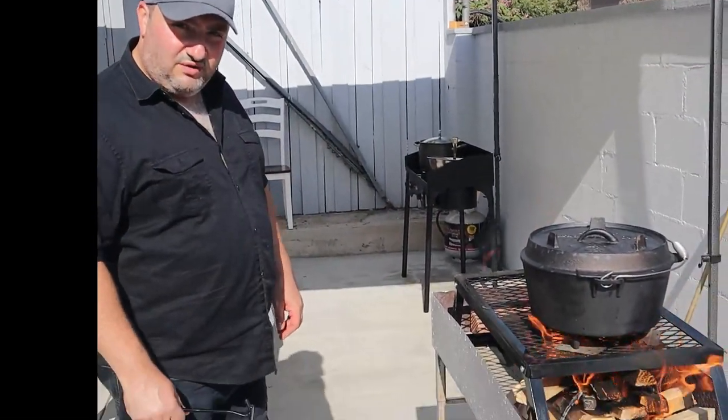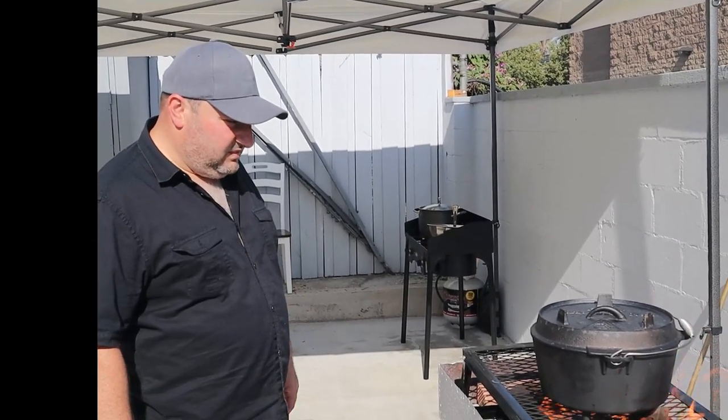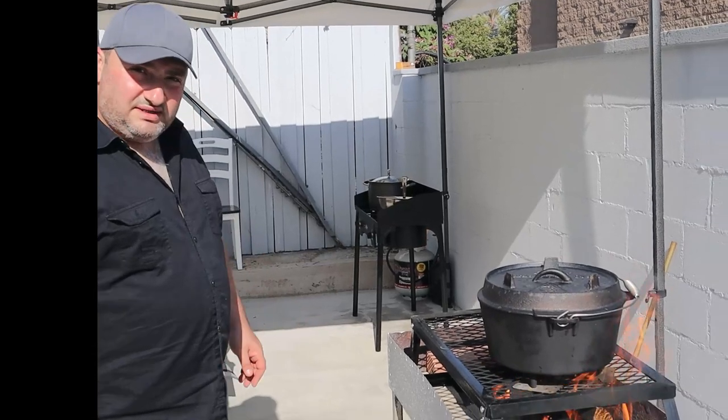We're going to be cooking for two hours. Every half hour we're going to check on this and add more wood for the fire. So let's see how it's going to come out.